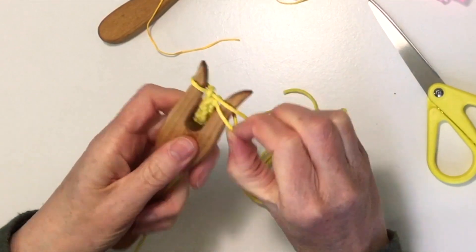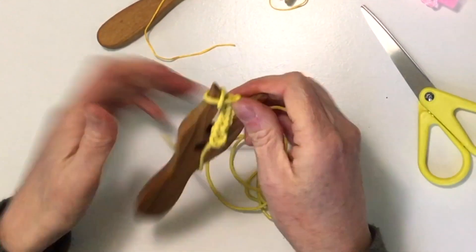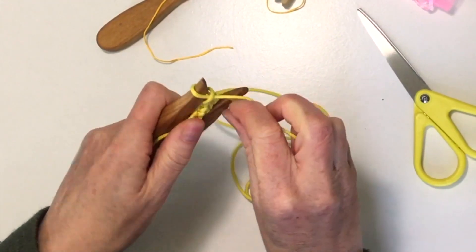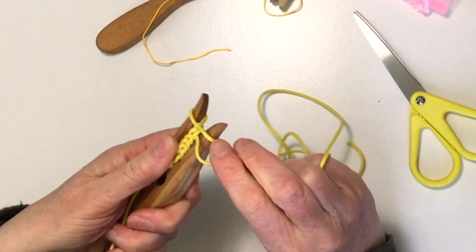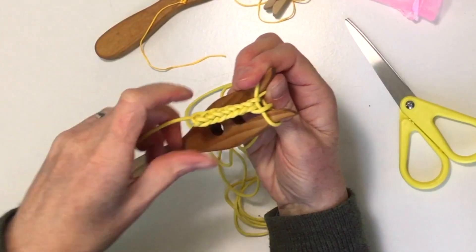If you're finding that pinching technique with your fingers a little bit too difficult, then use something like a crochet hook or a toothpick or anything to help you just pick that bottom loop and lift it over the tine.